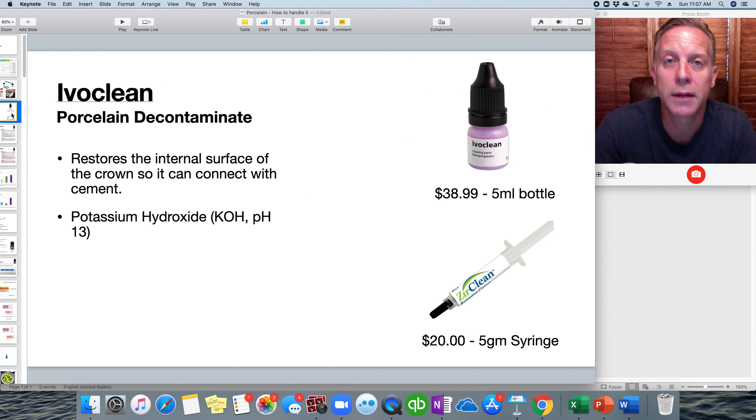Instead of sandblasting, we use Ivoclean to clean the internal of lithium disilicate restorations, and we also use it on zirconia. It's a porcelain decontaminant. Whenever you get a crown from the lab, or if the patient has lost a crown and you try it in to make sure everything fits well, saliva gets inside the crown. Saliva contains a lot of phosphates, which bind to the internal surface — especially zirconia — and can reduce adhesion. So you want to decontaminate it completely.